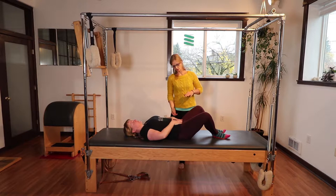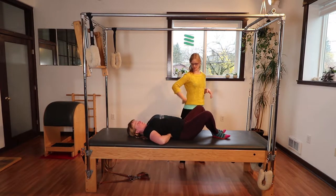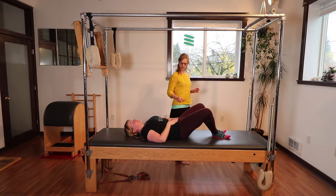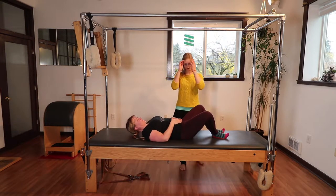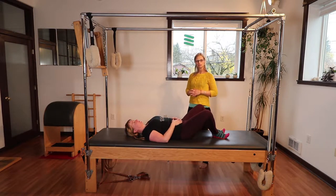If Katie were to arch her back, her thumbs would be higher than her fingertips and she would have a space underneath her lower back. And if she were to tuck too much, her pubic bone would come higher and her fingertips would come higher than her thumbs. So we want to stay in a place on most exercises — when doing stabilization work in Pilates, we want to stay in neutral pelvis.